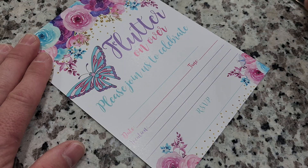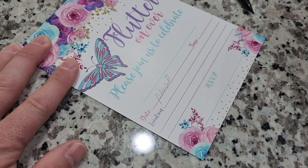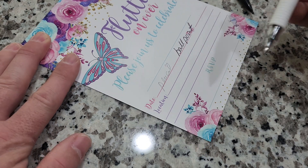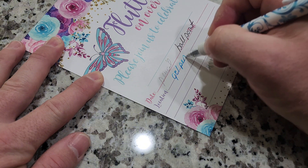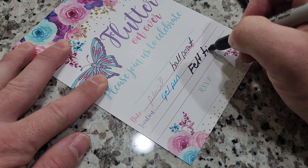Alright, so I have four different writing utensils here. We're going to go with a pencil first, and we have a ballpoint next. This is a Pilot G2 gel pen, and we're going to go with a Sharpie and try a felt tip.